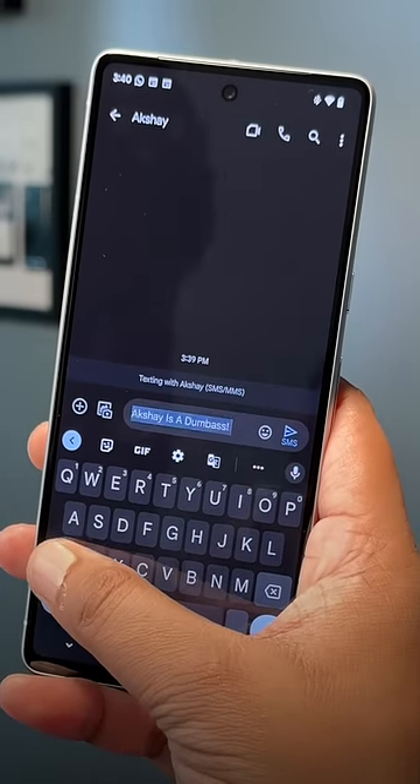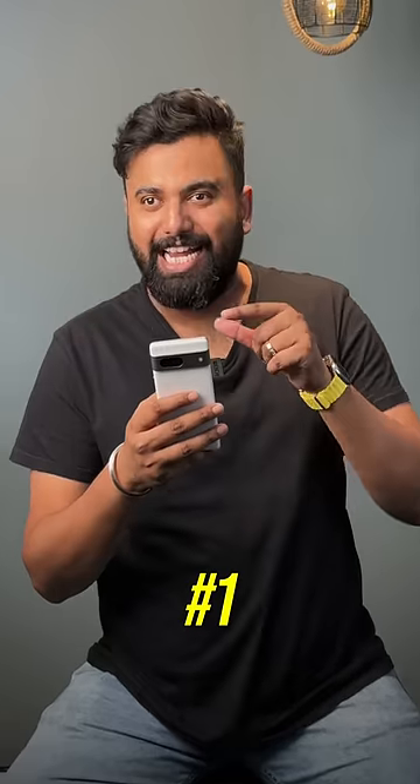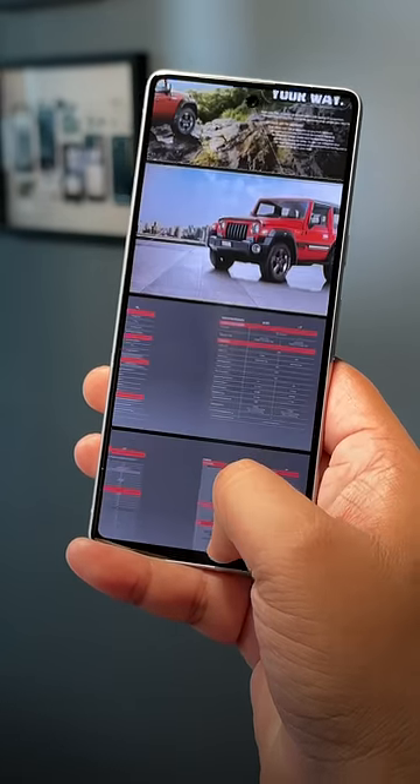To switch between text cases, you can just select the text and use the shift key or the capitalize key to switch between lowercase, title case, and full caps. No more retyping.